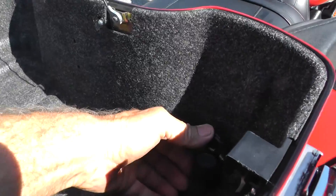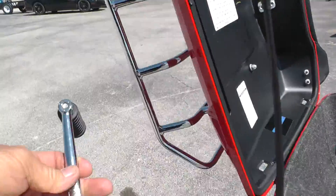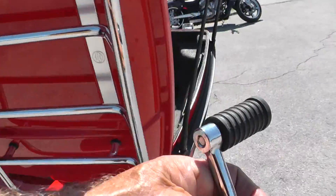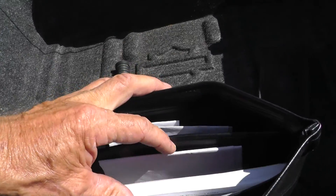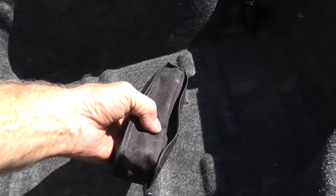Got a 12-volt outlet back here. Looks like the previous owner took the heel shifter off, but it is here in the tour pack. A lot of folks don't like to use the heel shifter — personally, I do. Got the owner's manual, looks like some paperwork, and a little tool pouch there.